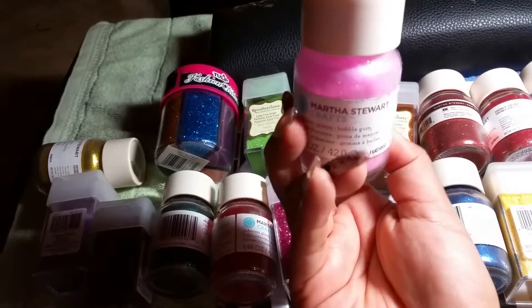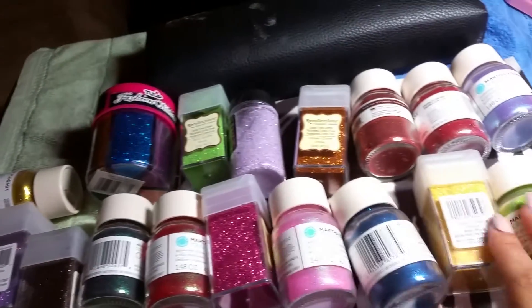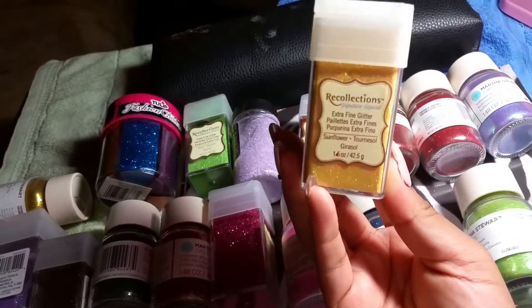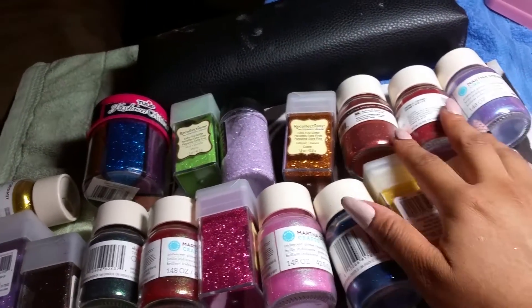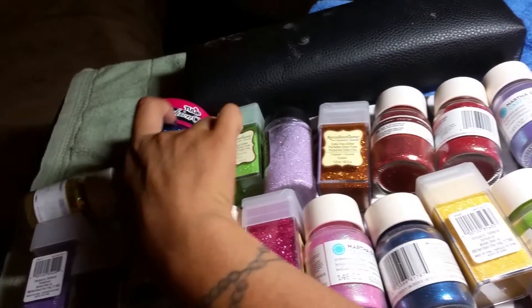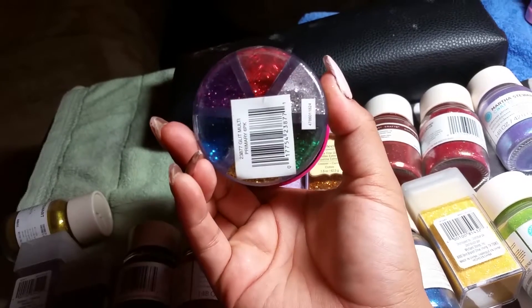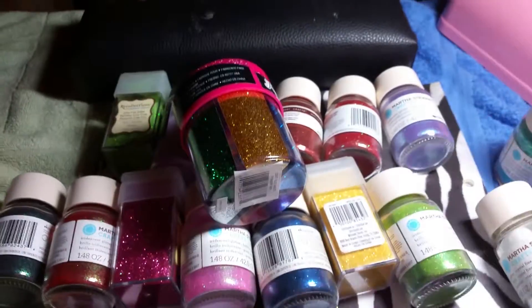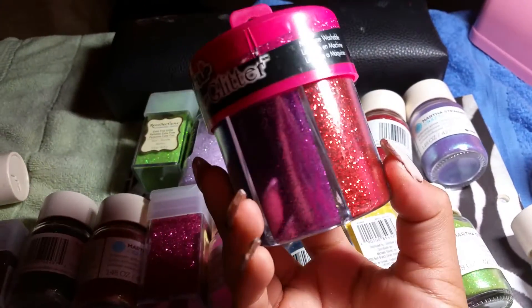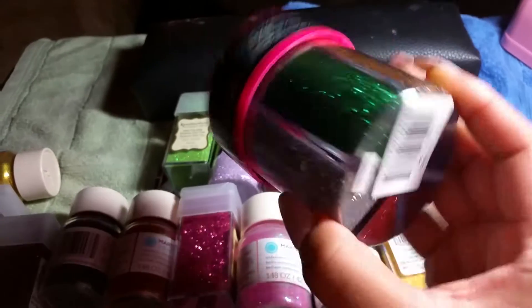I think this one's just very, very little. This one's brand new. They're all new, it's a total of 18. And then this one has these — it's glitter, and it has six different colors. And I never really used it.